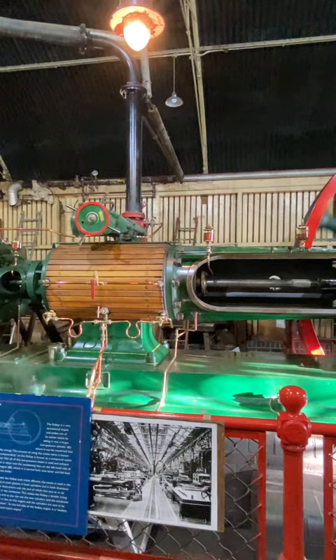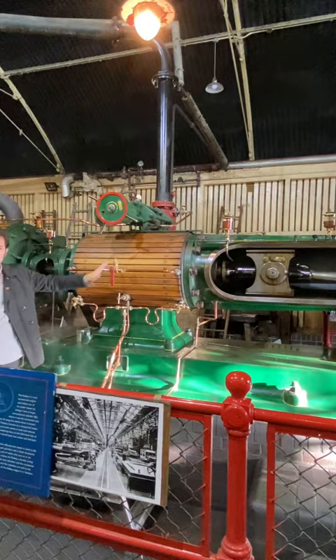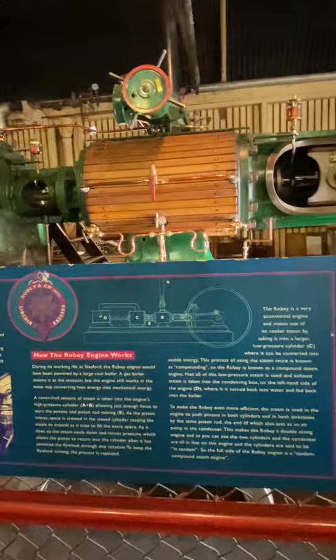As I mentioned, the steam came in here at 100 PSI, but by the time it's pushed the piston it's used most of its energy — at the exhaust it's probably down to around 13 PSI. But there's still quite a lot of energy left, so we don't just release it into the atmosphere because we'd be throwing away a lot of energy. All the exhaust steam from here goes down the exhaust pipe into the low pressure cylinder.